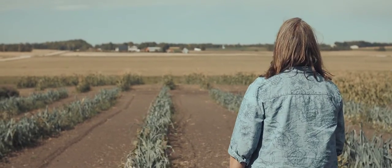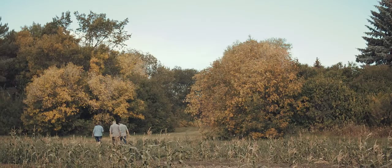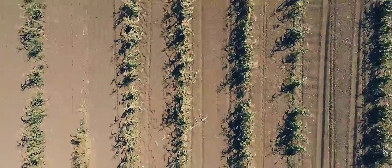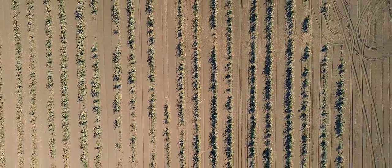I started 30 years ago growing broccoli and having a u-pick way before it was fashionable, and that connecting with people was really where we decided that we loved what we do — to be able to teach people and show people, and especially kids. There's such a disconnect now between agriculture and how food grows.